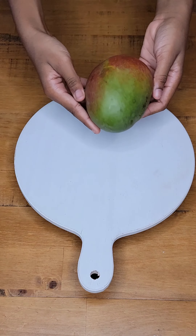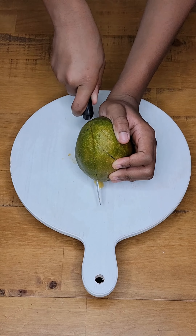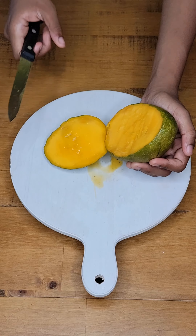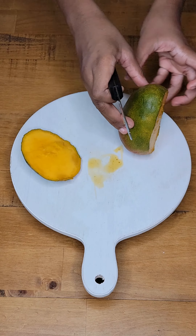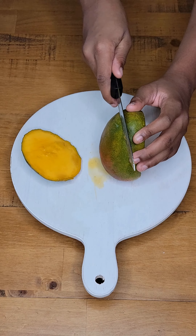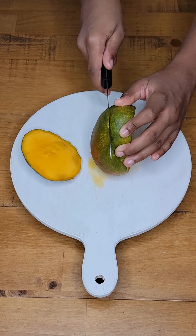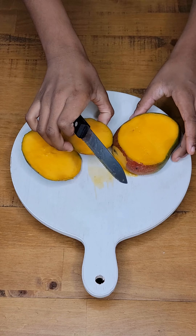I've got my fresh Florida mangoes. I'm going to dice them up. These are the cheeks of the mangoes — you just cut these cheeks of the mangoes. This is a really juicy mango. Where is the seed? Does this mango even have a seed? Nice and juicy mango. Who doesn't like a juicy mango?